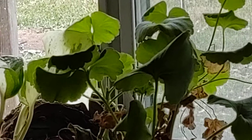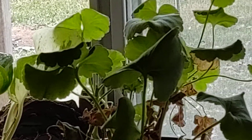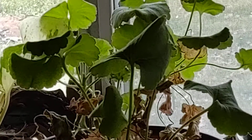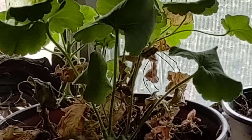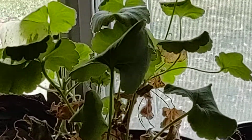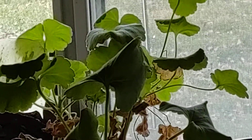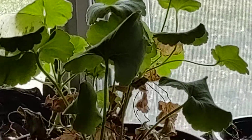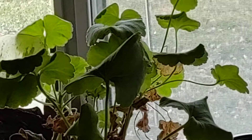I want to get a bunch more geraniums after finding out how successful this guy was. Also in the spring, you can cut one of these stems off, take off a couple of leaves, and propagate them in dirt or water. Once you get a geranium you won't have to buy one again.